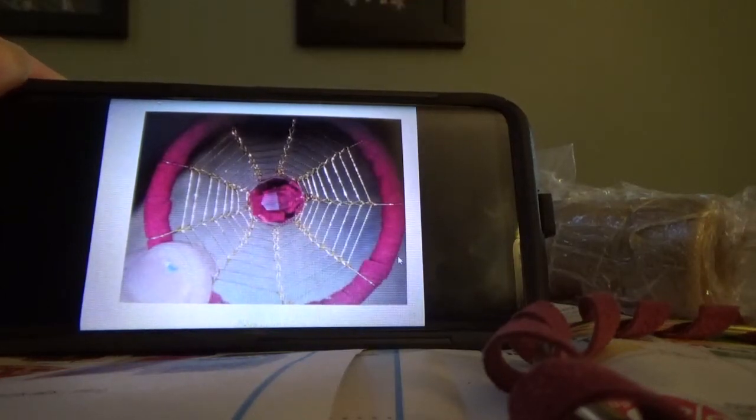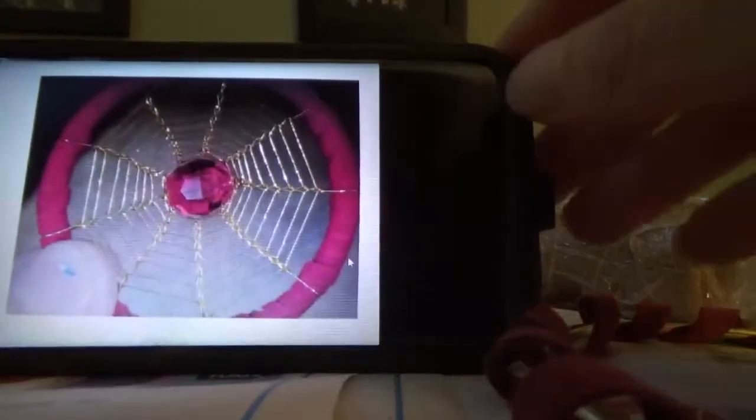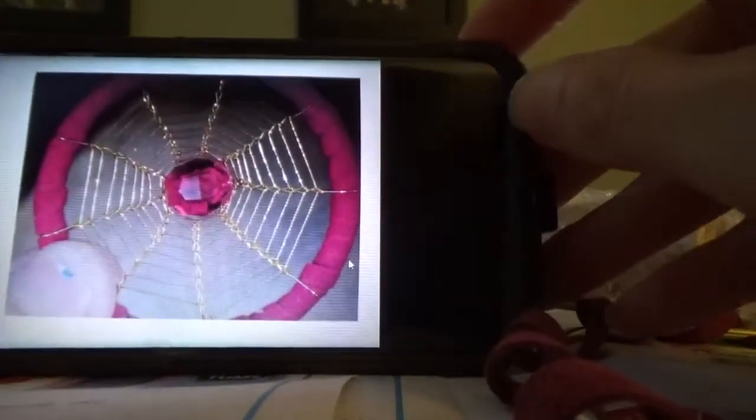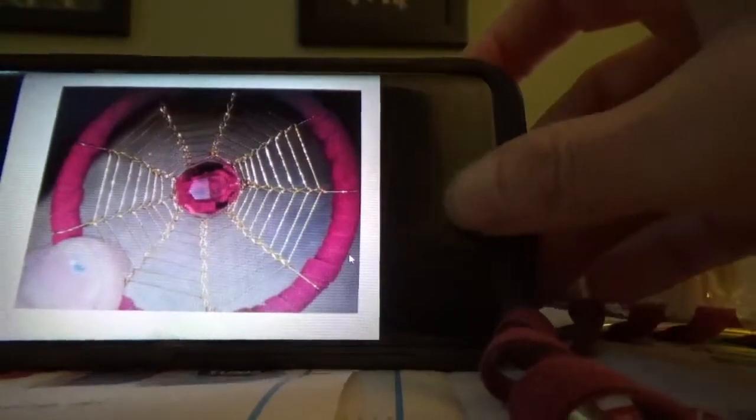Hi there, this is Ivan Such, and today I've got a video for you of how to make this particular kind of dream catcher. It looks sort of like a spiderweb, I think. Let me show you the materials and we'll get started right away.